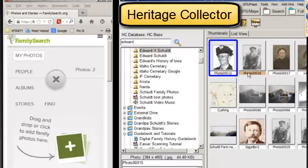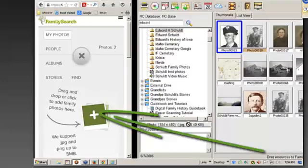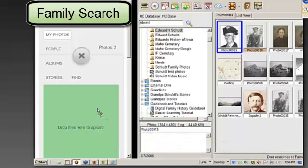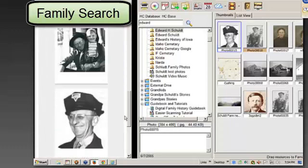I've selected it and then down here it says 'drag resources to FamilySearch or Windows Explorer.' I click on this part of the screen and I come over here and you see it turning green — that means you have made it, that's the green light. If I let go of my left mouse button, that picture would be in there.